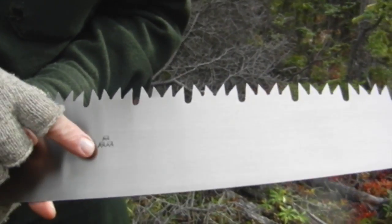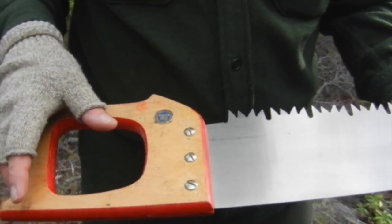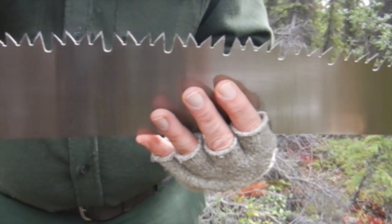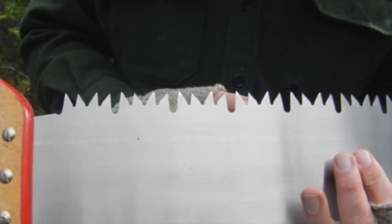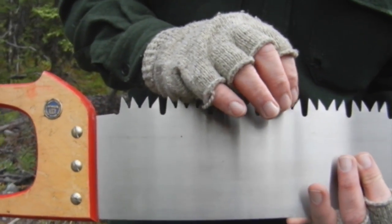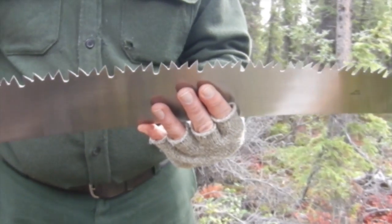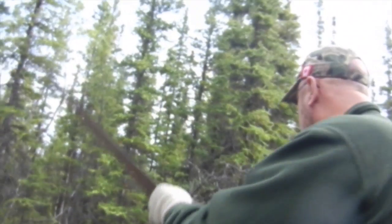Whenever you see these little crowns — these three crowns — they often mean it's a Swedish piece. This is an EIA Bushman from Sweden. It's got an interesting tooth pattern, a little bit like an American, although the American tooth pattern often has three. It came very well sharpened, so I've only had to just maintain the grind. It's been a good saw. Let's see how this works on this dead tree.